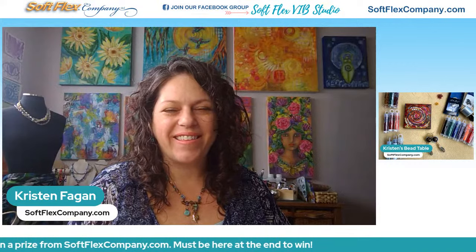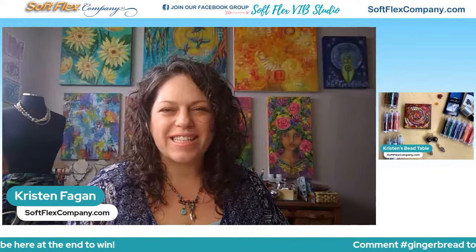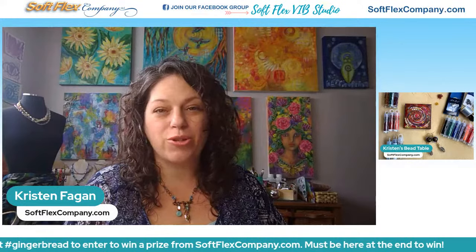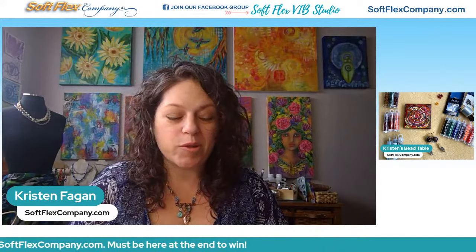Hello, hello everyone. This is Kristen Fagan here with Softlex Company for a new episode of Free Spirit Feeding. I'm live on Mondays at 1 p.m. Pacific time on the Softlex Company YouTube channel and Facebook page. And today we're going to be trying a little experiment.